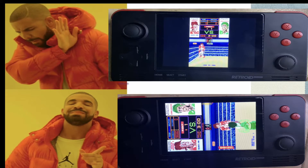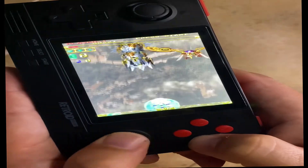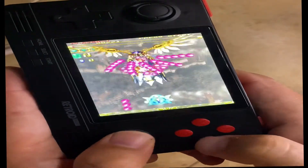Quick tutorial on the Retroid Pocket 2. When the screen size doesn't fit, you can flip it sideways like this — it's pretty comfortable to play.